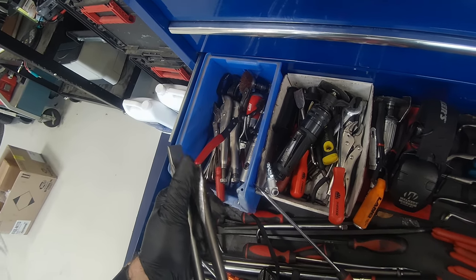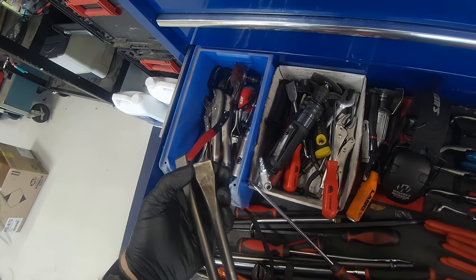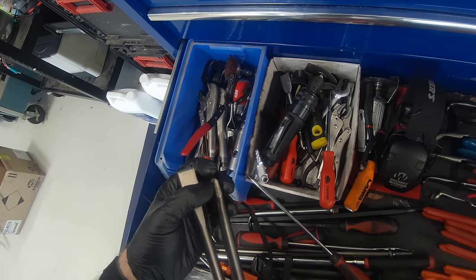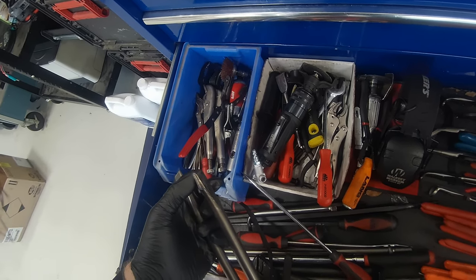A bench grinder will heat the metal up too much, temper it, and then it gets brittle. When you go to use it, it shatters instead of mangling. You want it to mingle like this — you want it to deform.